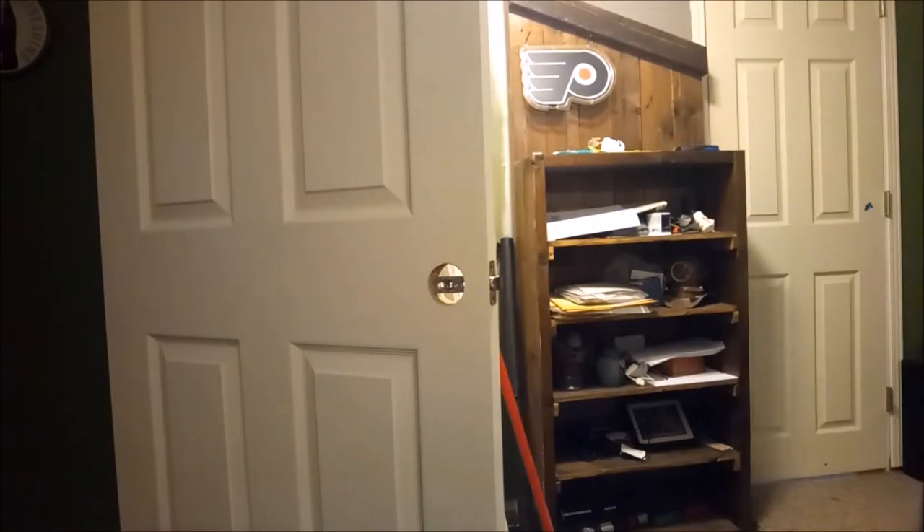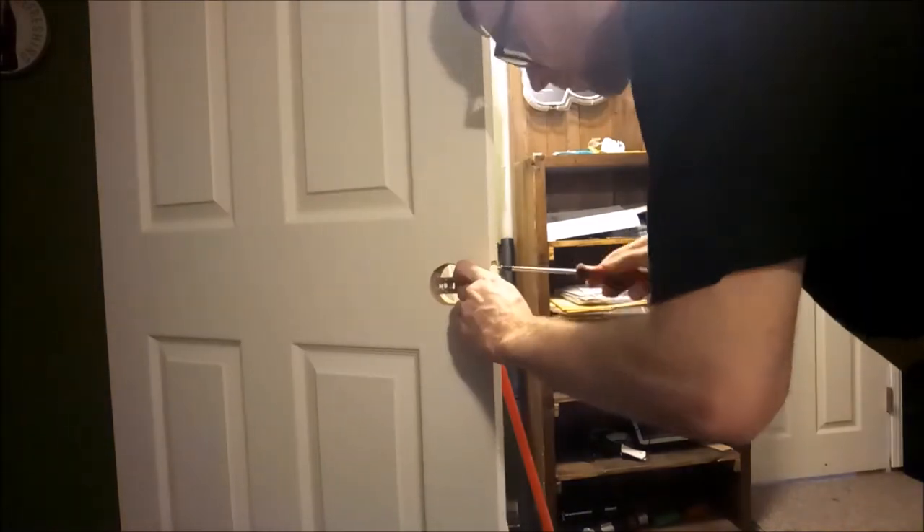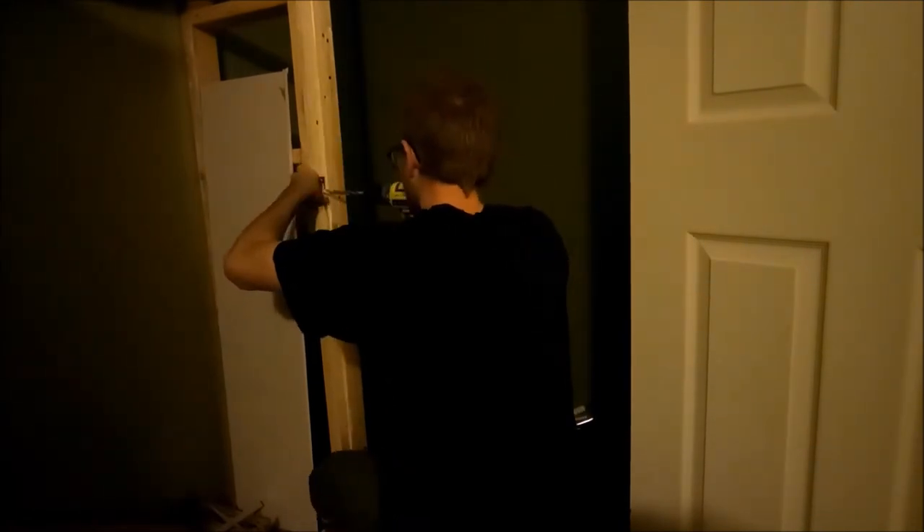Get the doorknob in — I lost the footage for the doorknob, but I figured I'd show you what I got. Then with my drill, you're gonna want to make a cutout of kind of where you're gonna have the door latch going in.